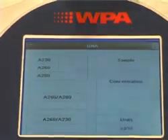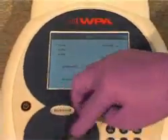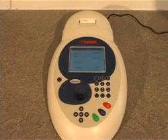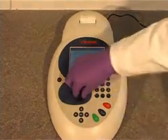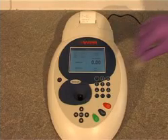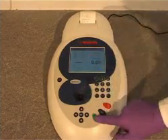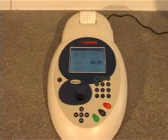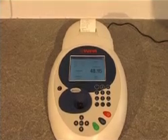The reference cuvette is put into the instrument and the zero button pressed. The sample cuvette is then put into the instrument. Micro-cuvettes with volumes as low as 5 microlitres can be used, saving precious samples, as well as disposable plastic cuvettes. The sample is run and the results can be viewed on the display or printed to the optional built-in printer.